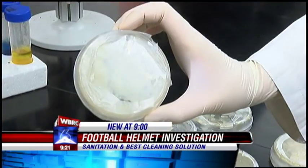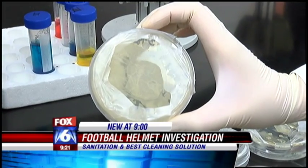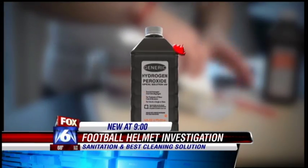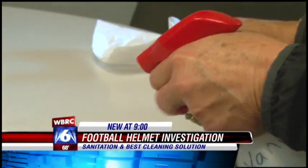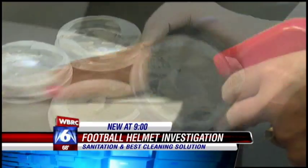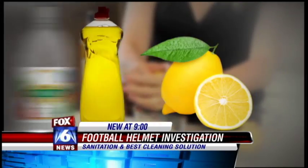So what's the best way to clean a helmet? We put a couple of household cleaners to the test. If you look at this plate, some of the bacteria is growing just right on top of the hydrogen peroxide. It's safe to say that hydrogen peroxide was the least effective. Next, we tried a homemade cleaner made of lemon juice, dish soap and vinegar. It was relatively effective on some, but it wasn't as effective as we were kind of hoping.